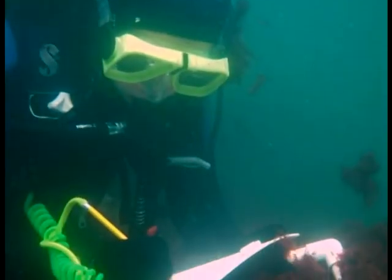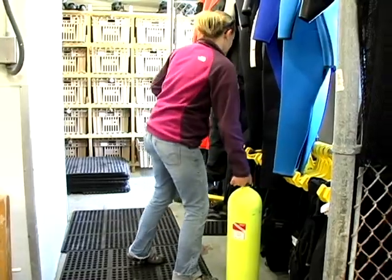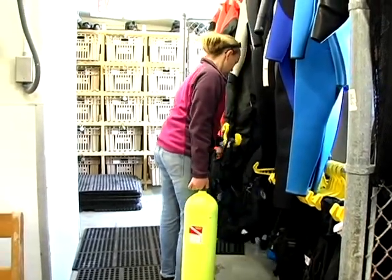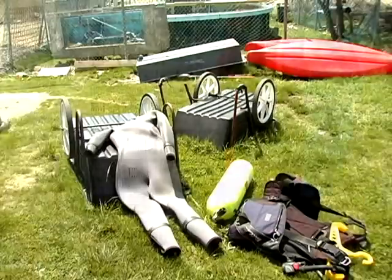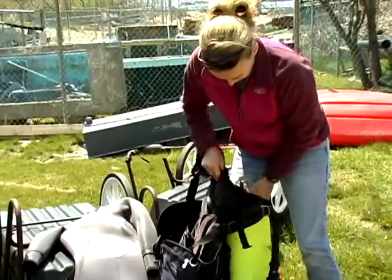Most of my research actually occurs underwater and we use scuba diving to do this — it's a method of breathing air from a tank on your back. This allows me to conduct underwater research for periods of anywhere from 40 minutes to an hour and 20 minutes before I have to come back up and get another tank of air to go back down.